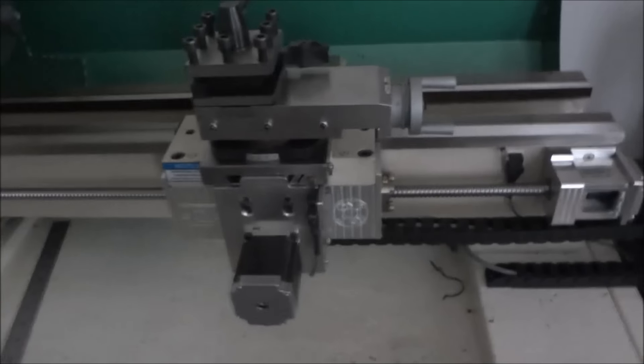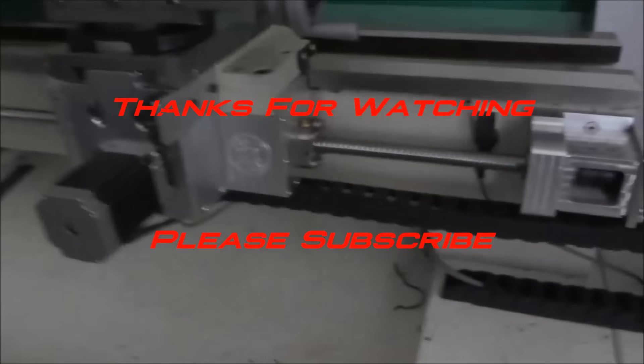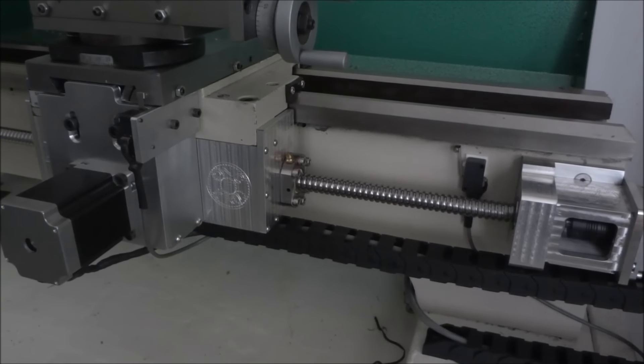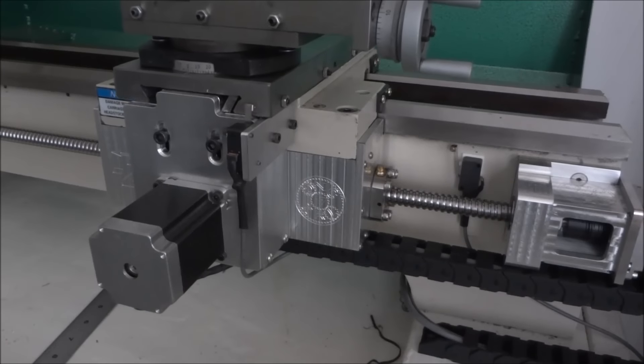So yeah, that's pretty much it. I appreciate you watching the videos — please subscribe to the YouTube channel and have a great day.